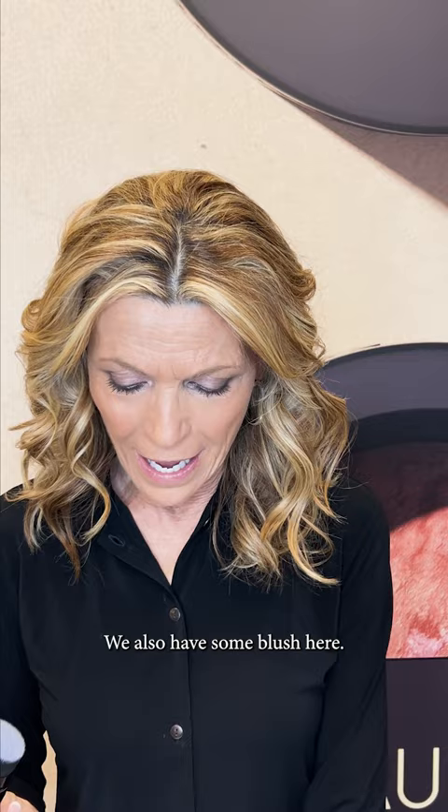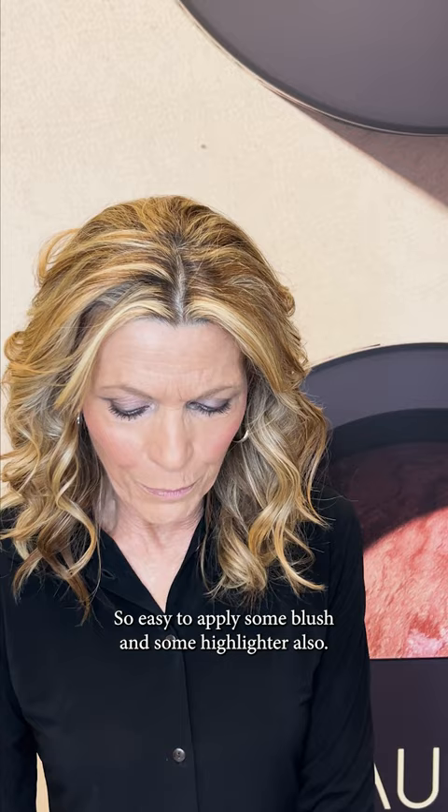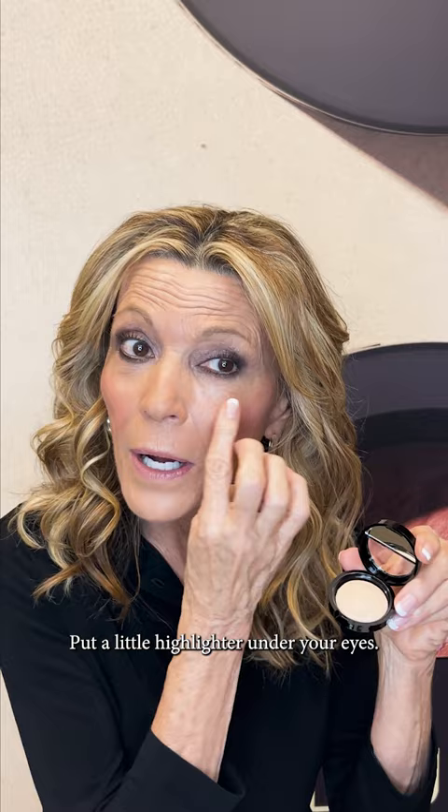We also have some blush here. Oh yes, see? It's so easy to apply — some blush, some highlighter also. Put a little highlighter under your eyes. And we can end with the lipstick. There you go, all in one.